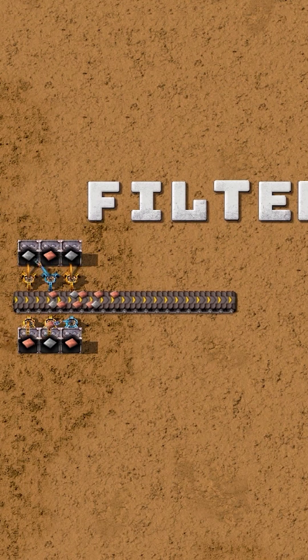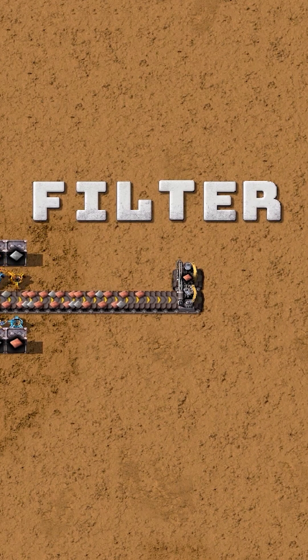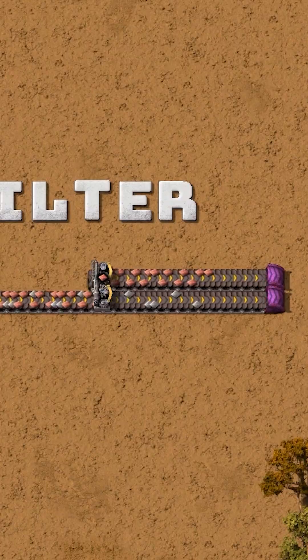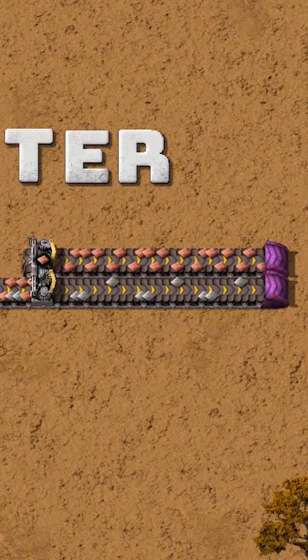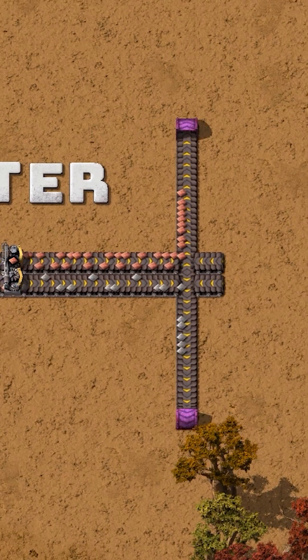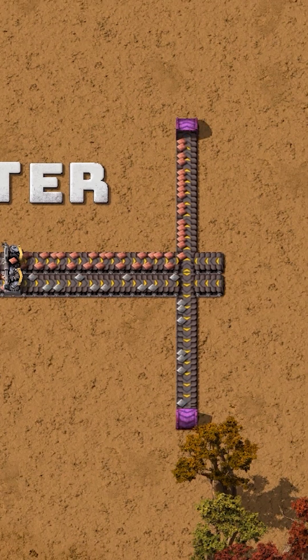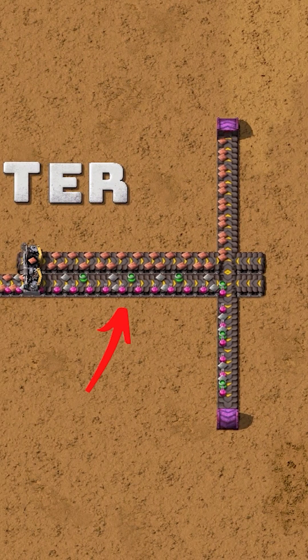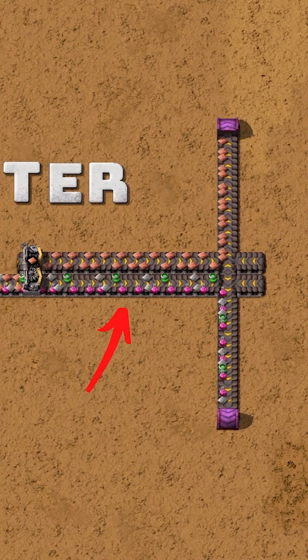The first idea is to use a splitter with a filter. The problem is the splitter does not separate the lanes — it preserves them. It filters one item regardless of which lane it came from. Of course, you can use a T-junction to resolve this, but only if you have a maximum of two items. Look at this mixed belt to understand why a filtered splitter might not be the best and most flexible option.